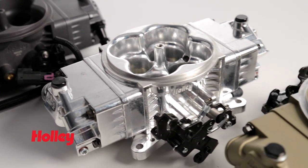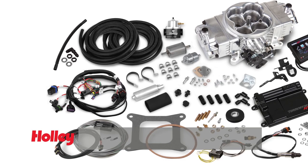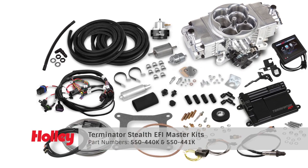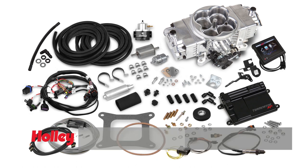Looking for a complete kit to help simplify your EFI installation? Now you can get your Stealth EFI in a master kit form which includes a fuel pump, fuel filters, 40 feet of hose, a billet EFI regulator and fittings including a bulkhead fitting for the return line to your fuel tank.